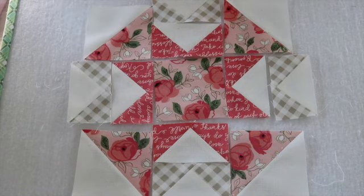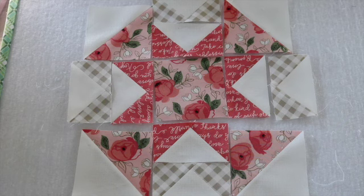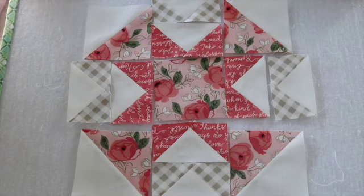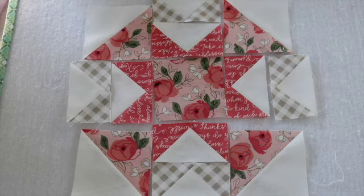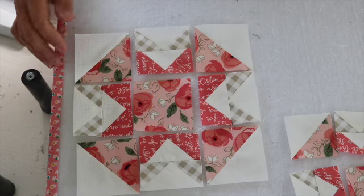Once I've done that, I will attach them in rows — three rows — and then put the three rows together. So far so good. This is my largest of the three blocks, my eight inch block. I still have my six and a half inch and five inch to go, but I feel really comfortable with it and I'm anxious to get on and work on the other two blocks.